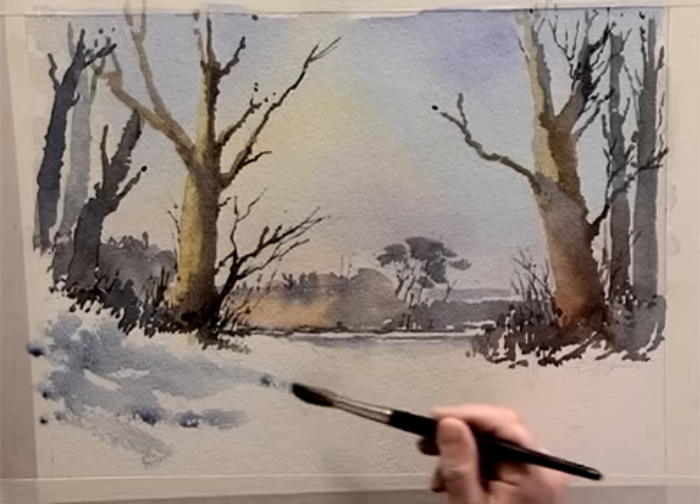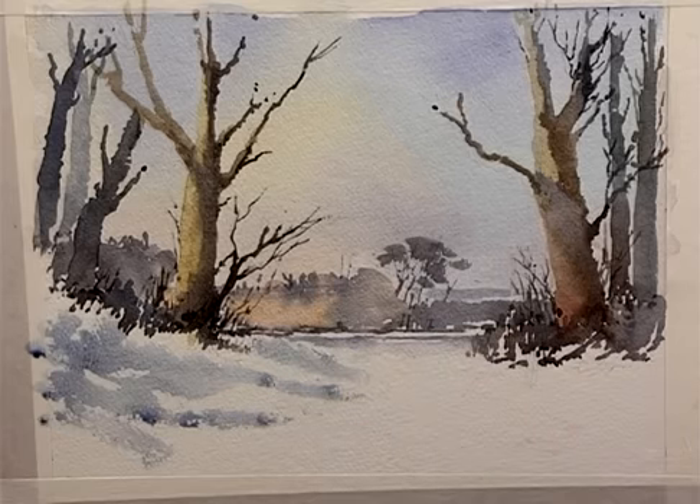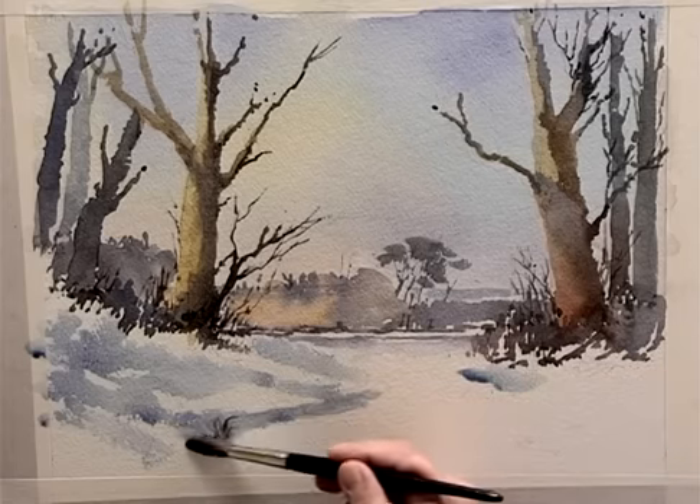So drag this through here, down to a pathway, back into a blue, and the same effect here. We've got a pathway that runs through here — we'll pick up later.